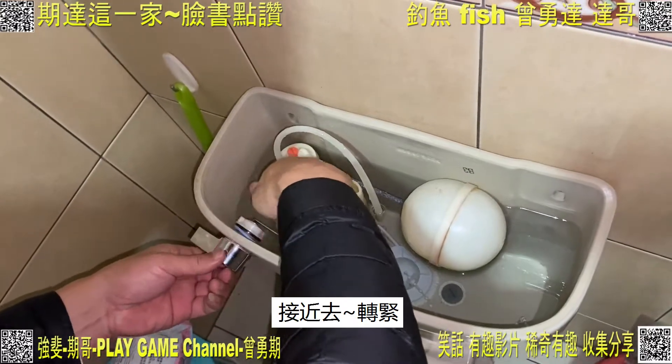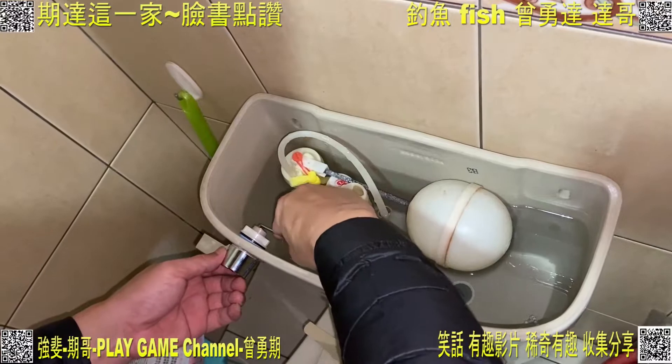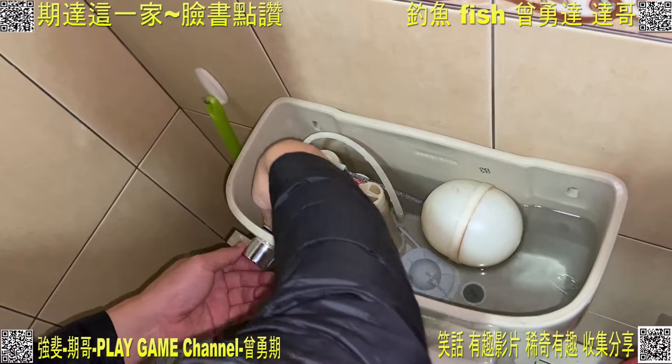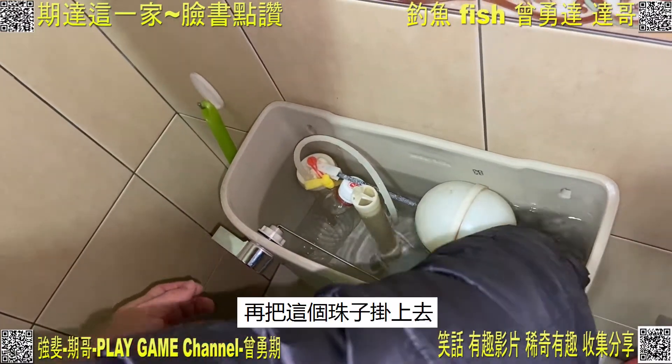要先把它轉開，裝進去。往這裡，有方塊把它貼起，接進去，轉緊。好，這個扳手可以扳到自己想要的位置。